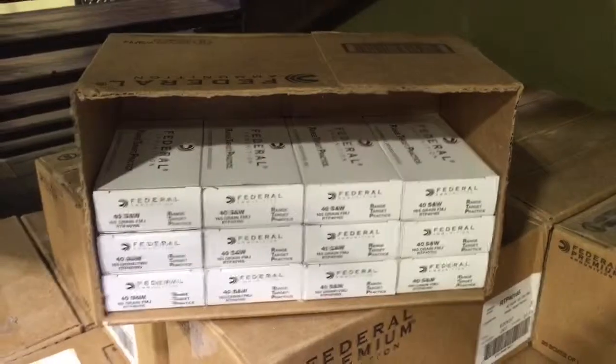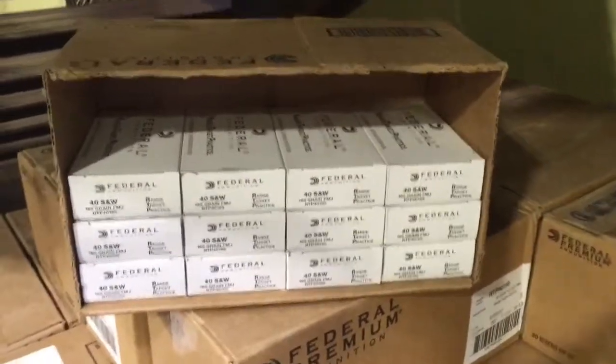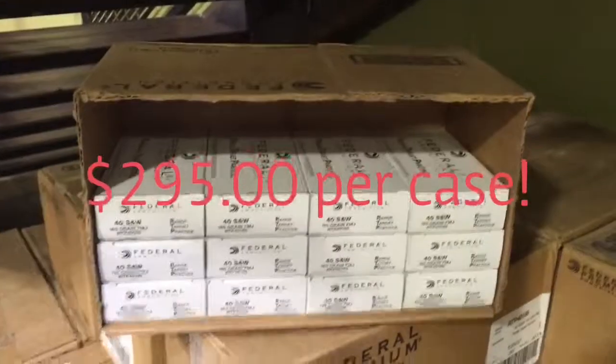Right now at Wilshire Gun, cases of the .40 caliber are $0.295 per round. That's an exceptional deal.